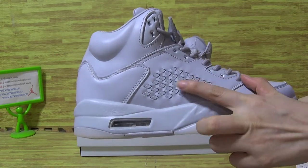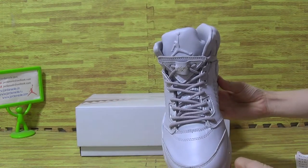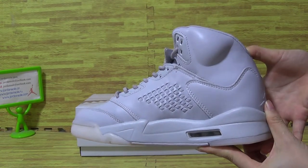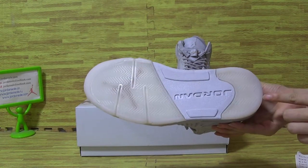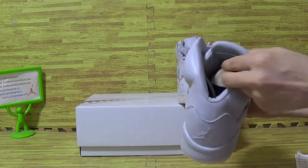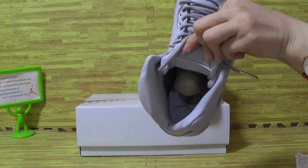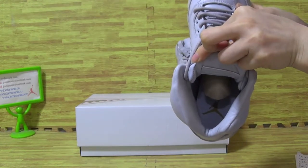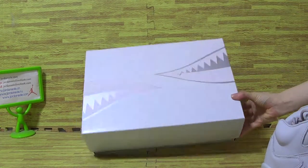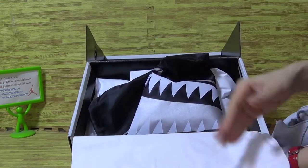Looking closer, you can see the shoes material and top box. The shoes also have a gentleman finish on the inside. The back also comes with the golden stick detailing.